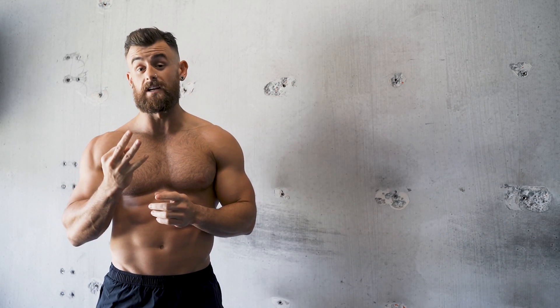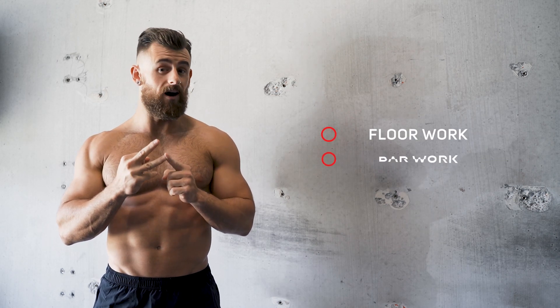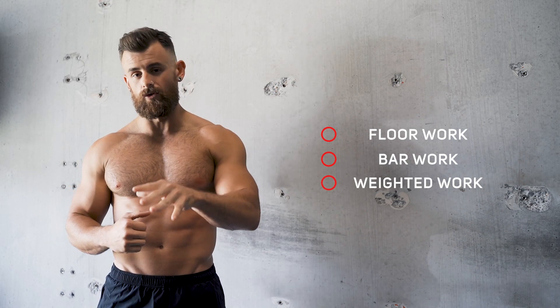We're gonna break this up into three categories. Number one we got floor work, number two we've got bar work, and number three we got weighted work. So we're gonna jump straight into the floor work right now.